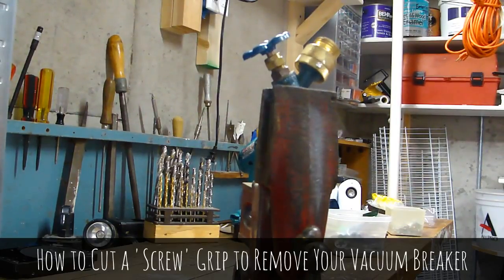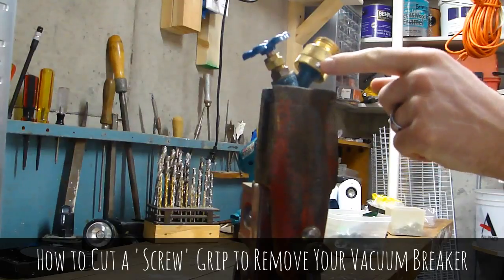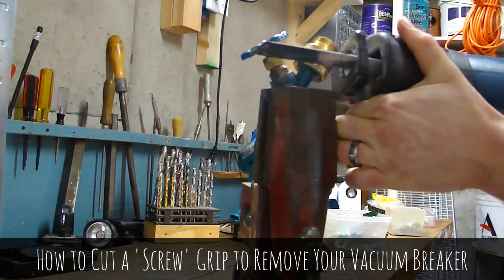Basically all you need to do is get a hacksaw — I'm lazy so I'm going to use a power saw — and you make a little cut right where this screw is. You might just barely be able to see that, and you just make a little cut along here.